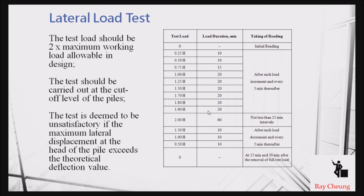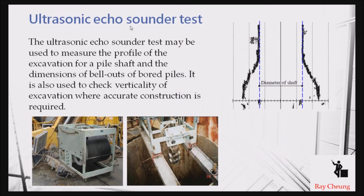This shows a typical construction sequence. There is also another test to check the bell-out of a bored pile and to verify the diameter of the bell-out, ensuring the bell-out dimension matches the design requirements.